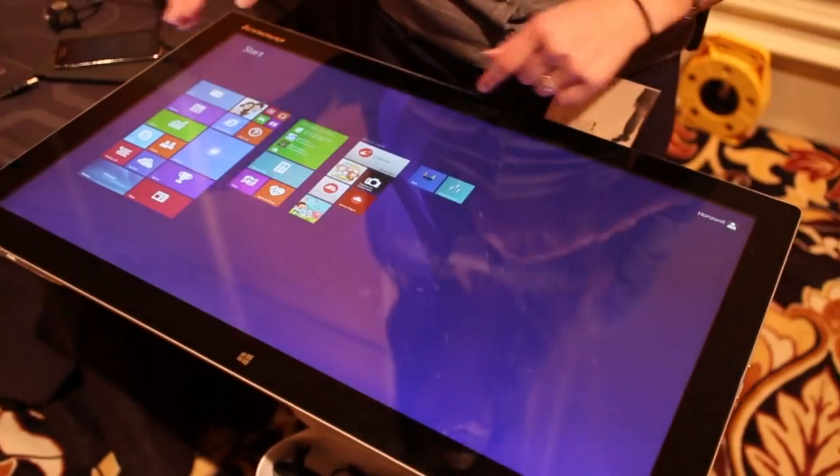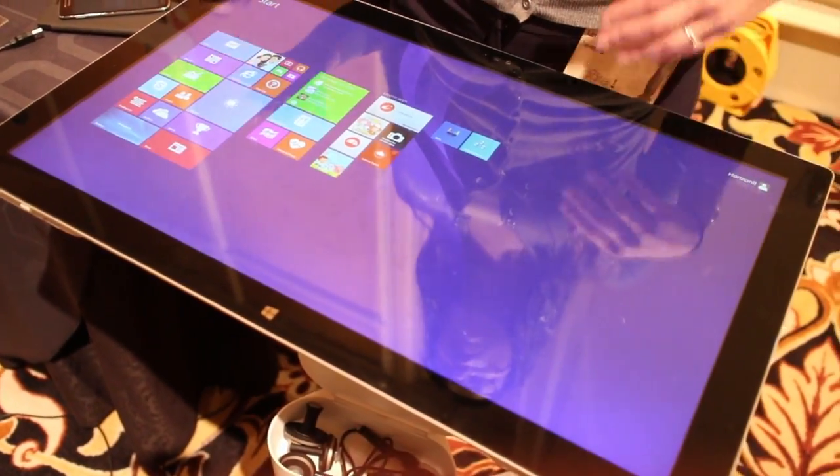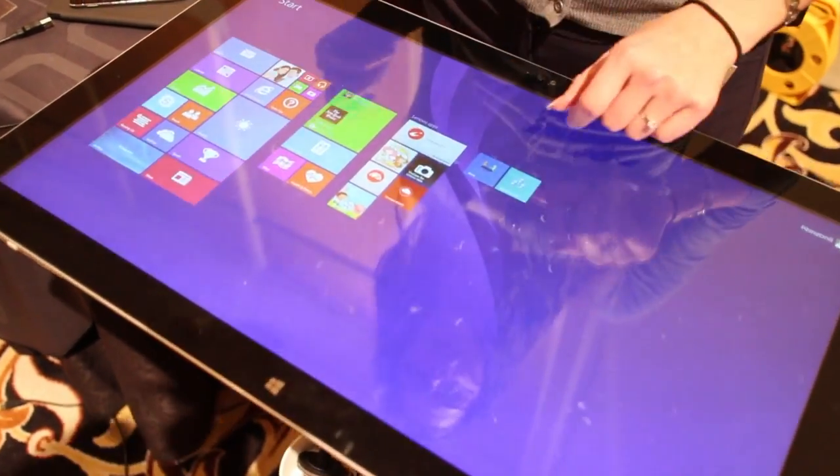Underneath this is actually running Windows 8.1, so it's a fully functioning all-in-one PC that you can tilt and adjust, comes with a keyboard and a mouse, and can do your normal productivity.